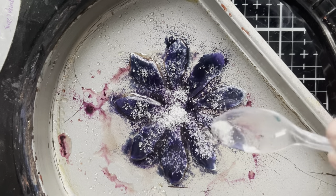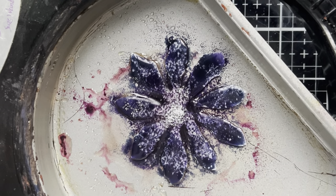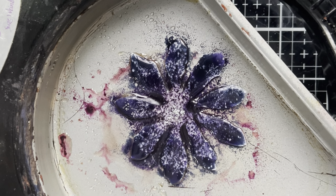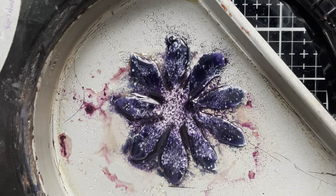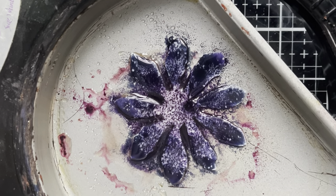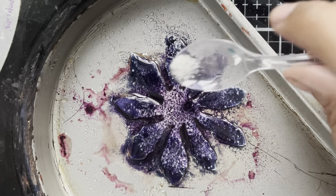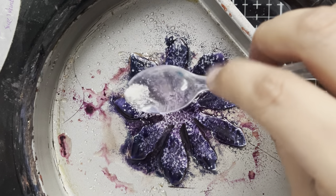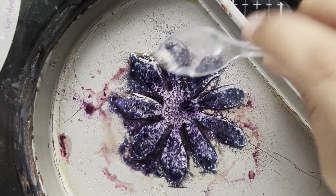That is neat — I can use the Ultra Thick as a thinner! And look at the patterns that created. That makes sense: it is a clear powder and it's diluting a tinted powder, so yeah, that makes sense. But still, that's so cool — it's kind of like a batik look.